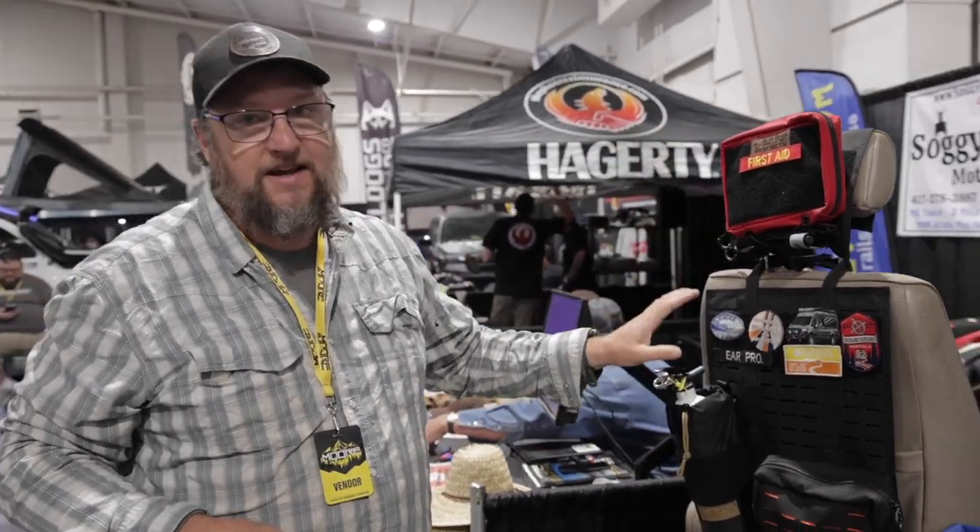Like, I keep my fire extinguisher on my back passenger door. If I say grab the fire extinguisher, you open the door and it's right there, attached to the seat.